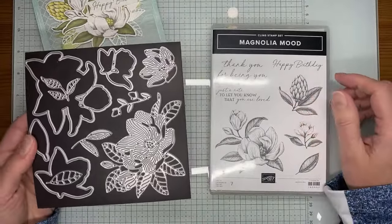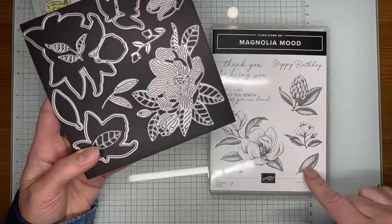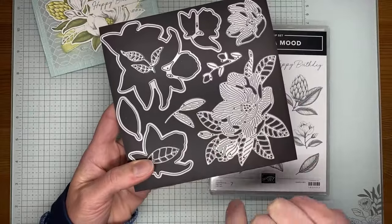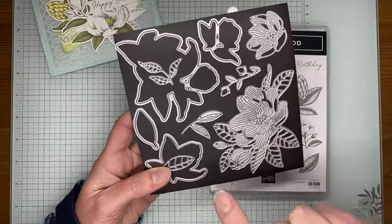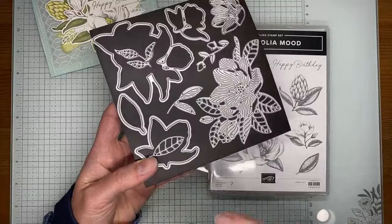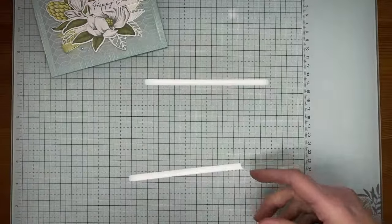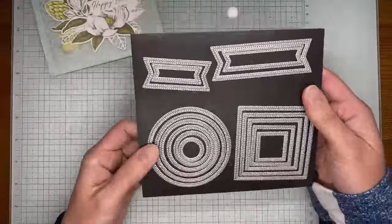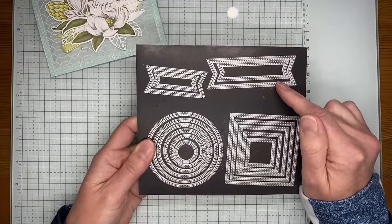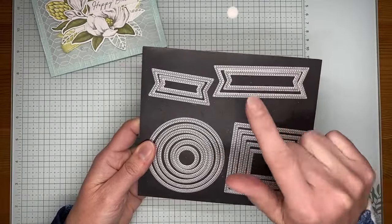The die set has some really pretty open dies that will cut out your stamped images, plus these accessory dies — this one and this one I actually used in my card today. There's another larger flower, a greenery piece, and then some leaves, plus an additional leaf. It's a great bundle, really pretty. I also used the Stylish Shapes dies — these are kind of my go-to dies for anything I need cut out on the front — and I used that die to cut out my sentiment.